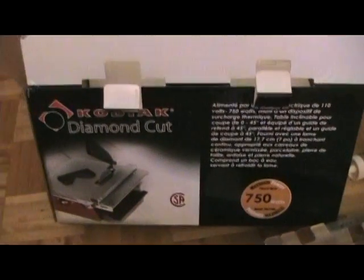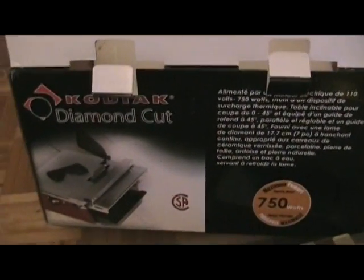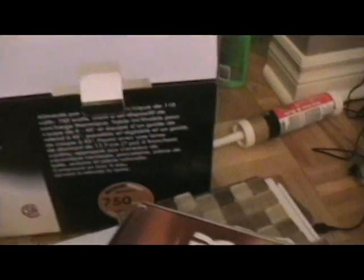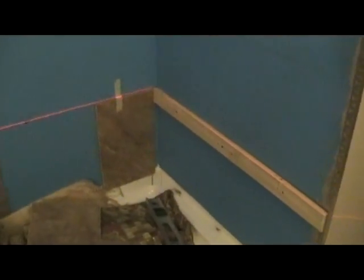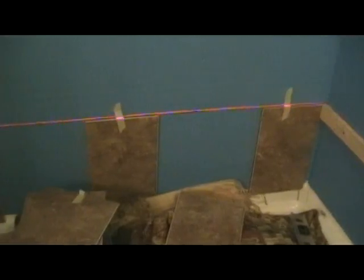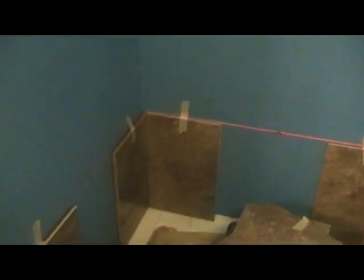This better works. You see that red line — the laser? I finally got it pretty much straight with all my tiles.